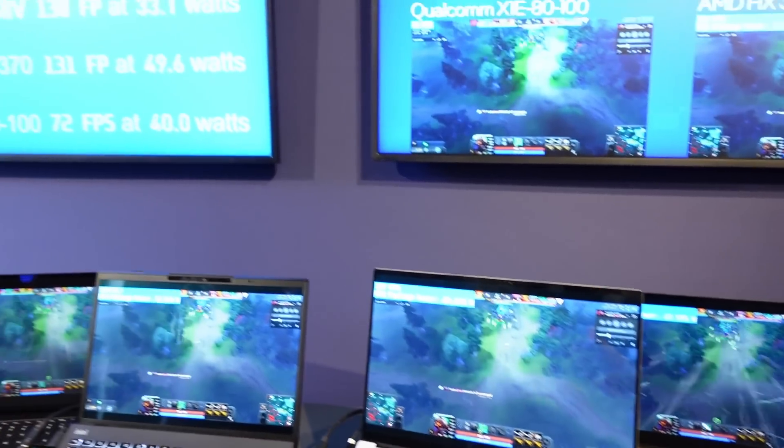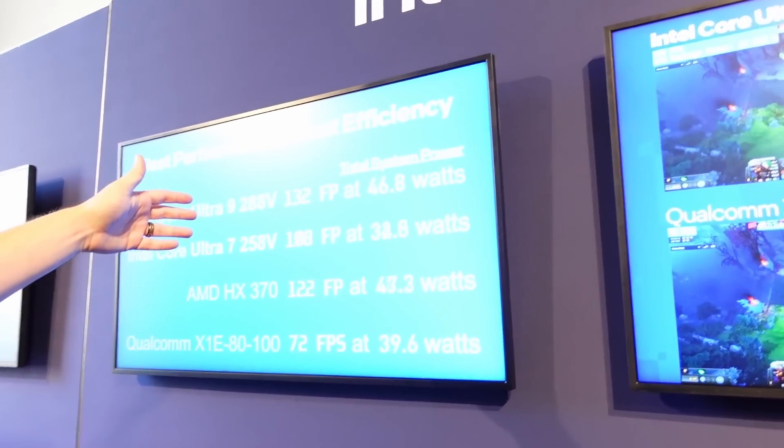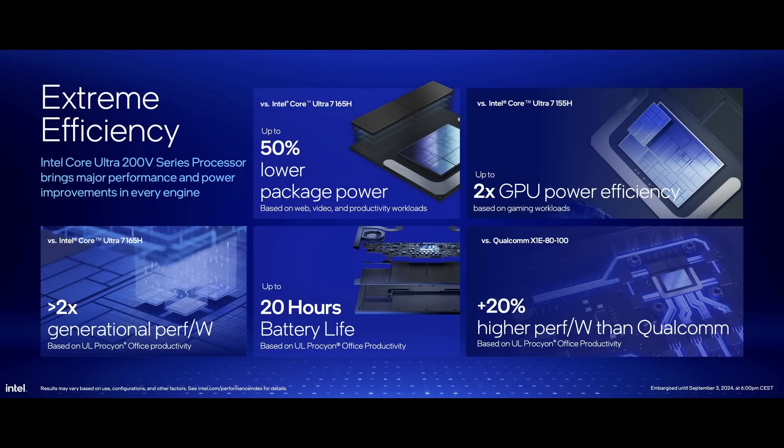There are two aspects I'd like to highlight. First, Lunar Lake reduces package power by 50% compared to Meteor Lake. And the crazy part is that the Lunar Lake package does include the on-package memory, while Meteor Lake uses traditional off-package DRAM. So the actual difference is even greater.